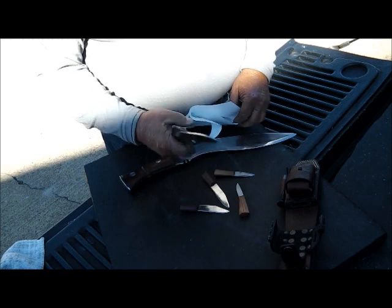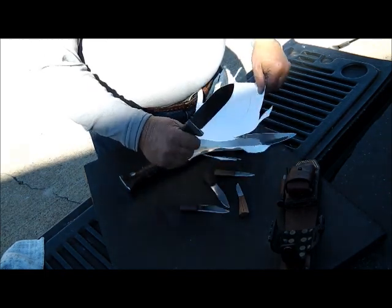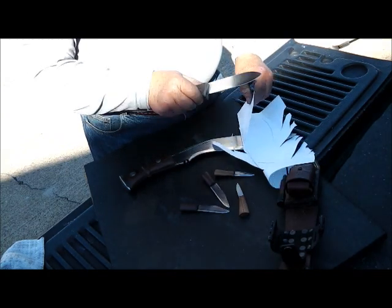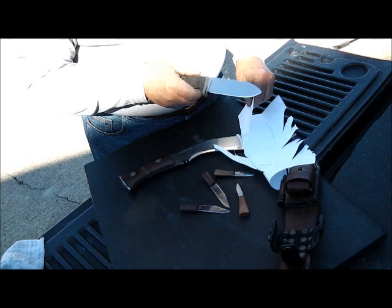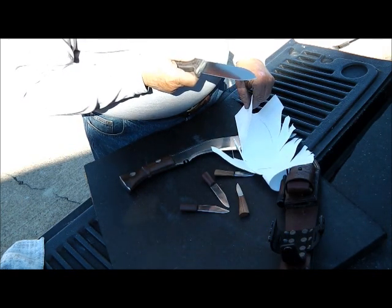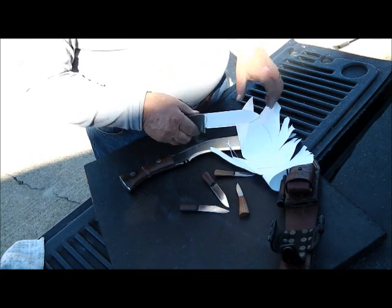It was really dull and had some scratches in it - the guy had used it quite a bit in the field. It's really sharp now. I don't know what kind of steel it is; they don't say what kind is on it. It just says Ontario Blackbird SK5.